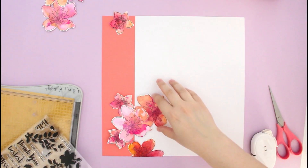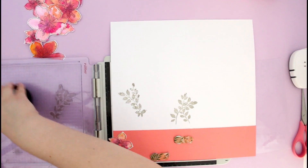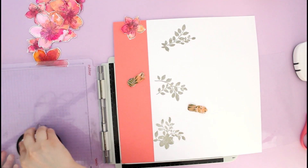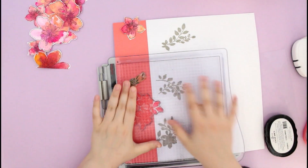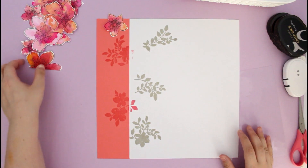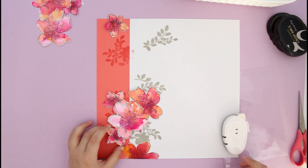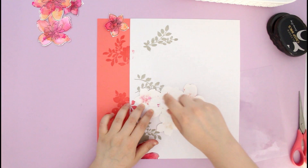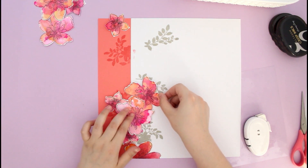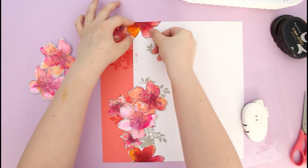I'm pulling all the pieces aside — keeping them in the right direction so I won't forget the arrangement. Then I'm using another stamp set I absolutely love: the Floral Shadow stamp set. I'm stamping it with warm gray ink over the white cardstock, and using coral berry to stamp some images on the coral side of the page. You don't need to be very precise because some of it will be hidden under the floral clusters, peeking out from behind.